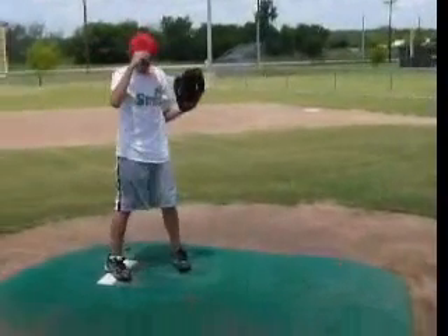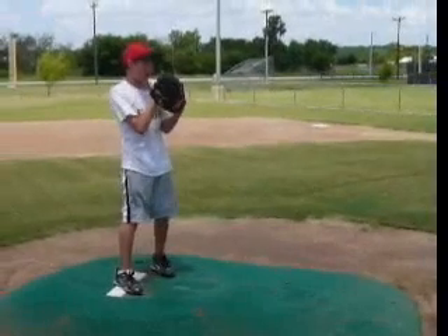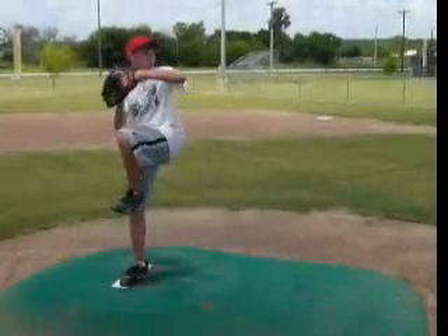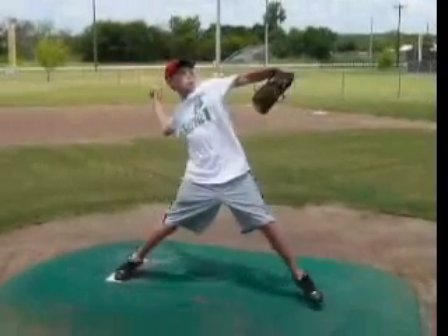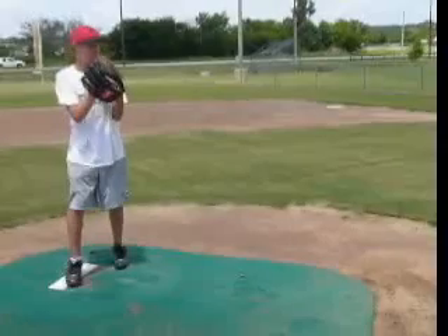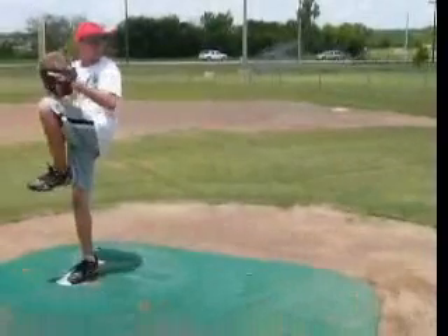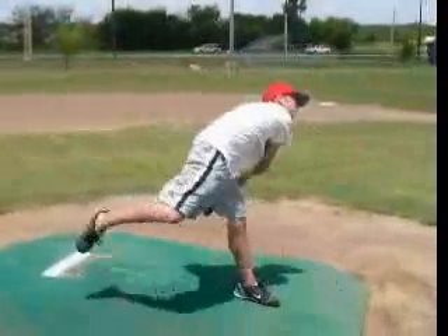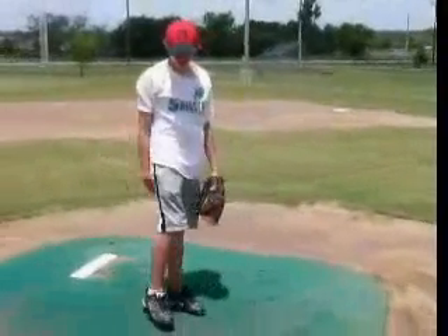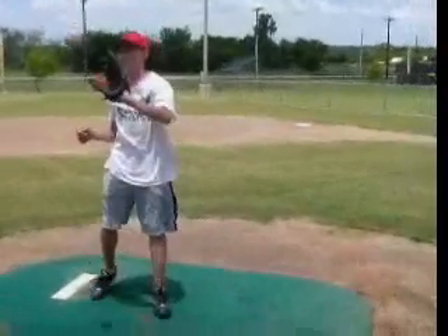We'll go through and talk a little bit about that. Basically the big thing for you is loading up more on your backside, staying back a little bit more through your foot strike, through your release, to maximize that lower half. You're not using enough lower half, and that's where the velocity, that's where the power is generated — from our hips. We've got to make sure we're maximizing everything and really using our body to deliver the ball. It's going to take less pressure off our arm and it's going to make us throw harder.